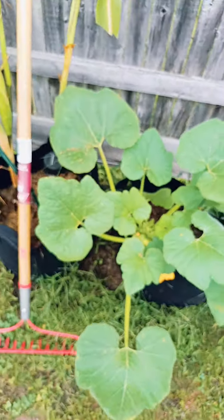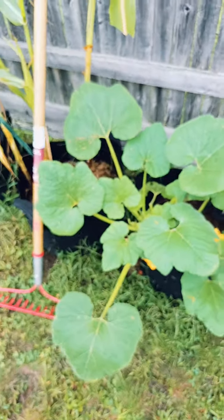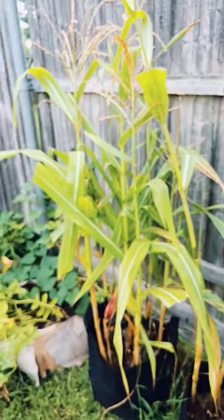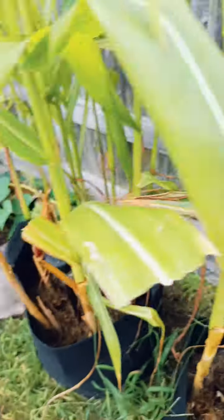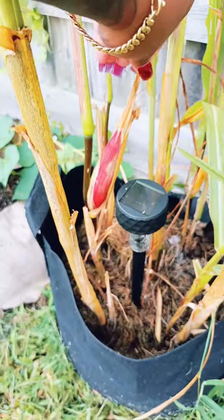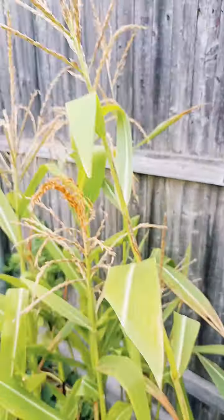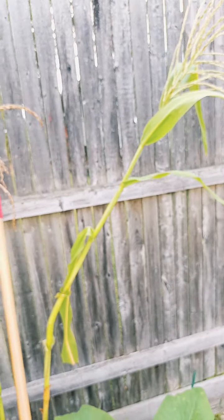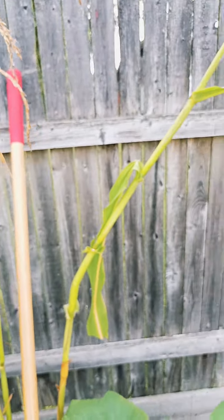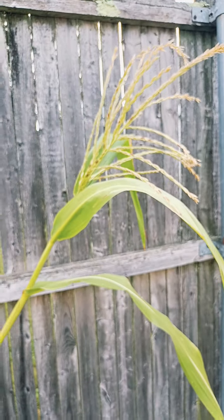That's what that one's looking like — so pretty. I just love the big leaves. And my corn — we have some husk coming in, there's one there and one right here. It's my first time growing corn, so we shall see. I have to go grab the sticks today because this one is not standing up straight.